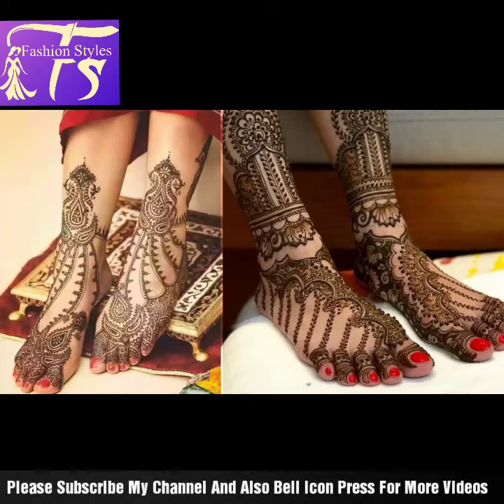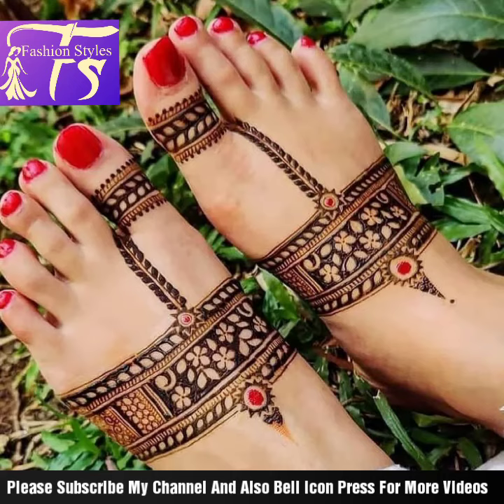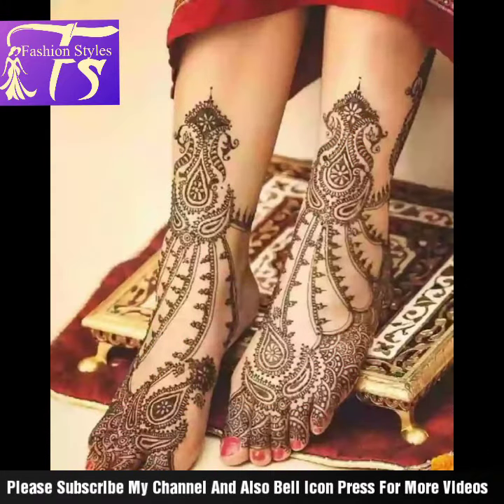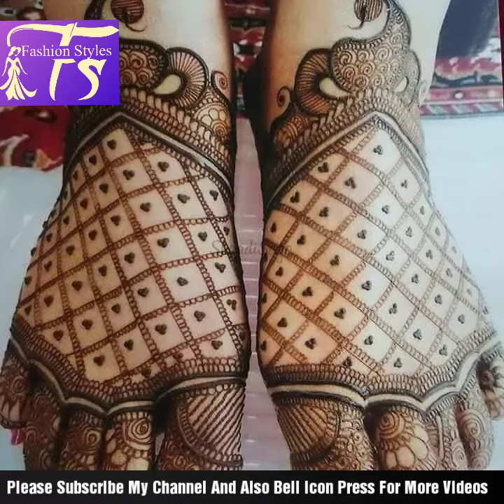Welcome back to my channel. Once again I have mehndi design ideas for you in a different way, different style, and different look — bridal heavy mehndi designs as well as finger and thumb styles, which is called Koolapuri sandals etc.